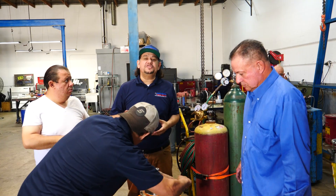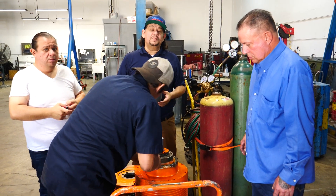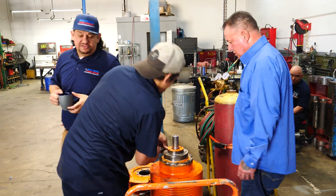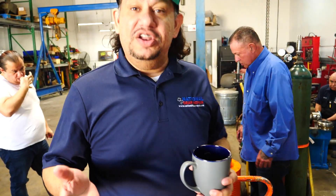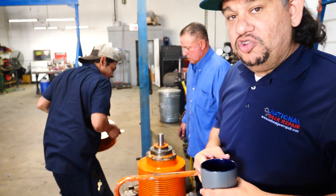Thank you once again for taking your time out to watch our videos at National Gear. This is one of our very unique high-speed gearboxes — this is called a DASH gearbox. It's a planetary gearbox that runs basically a separator, a centrifuge pump. This gearbox runs at extremely high speeds, almost 8,000 RPM.